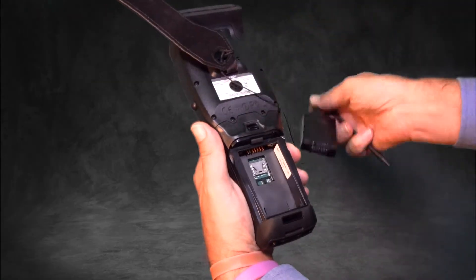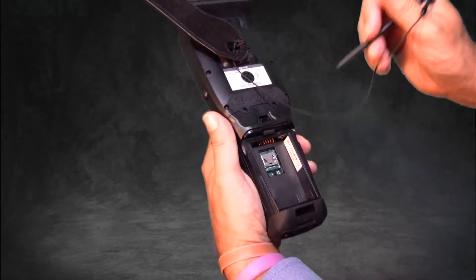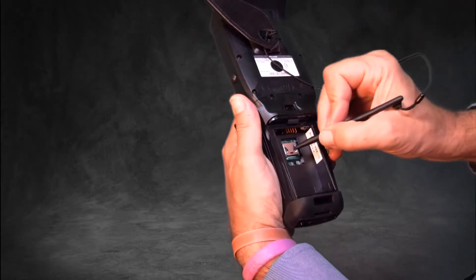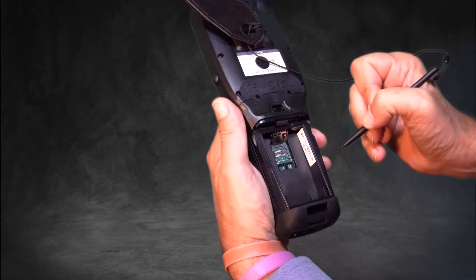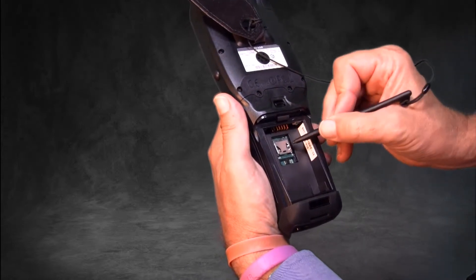The BHT1100 has a large RAM of 512 MB and a 2.0 GB flash ROM with a micro SDHC card slot, giving you the ability to add more memory and data security.